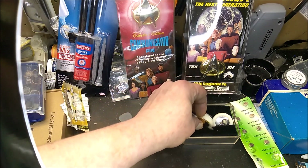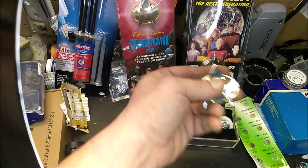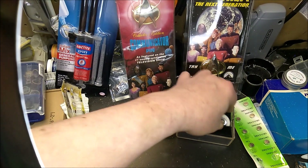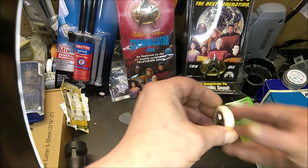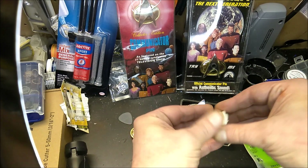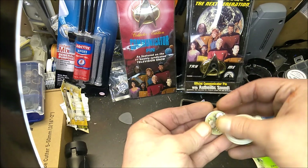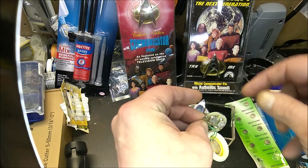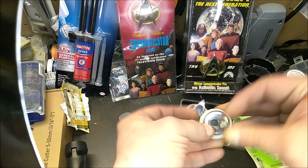I found these old QVC as-seen-on-TV ones, and they chirp. I have a couple extra magnets on here, but they have this thing where you can pop it open and replace the batteries. They're LR41s, and all you have to do is peel up these two little tabs and kind of push the batteries out on the sides here — not where the solder is, but where these little metal tabs are. Then you can replace the batteries that way.